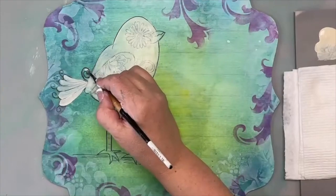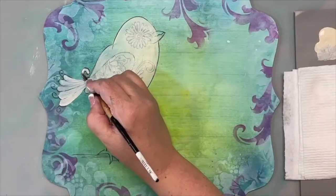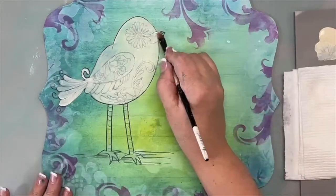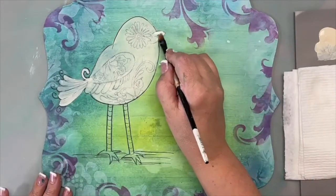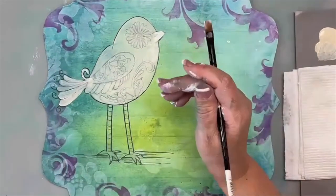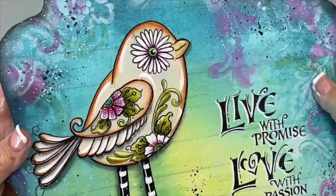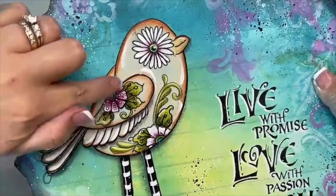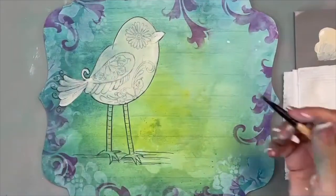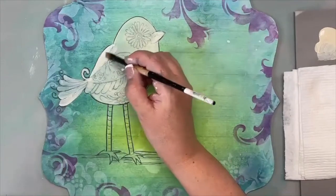On my little tail feathers I'm going to use my number eight flat to do comma strokes or daisy strokes to fill those in. Sit on the corner, push-pull-lift. If I go over the lines that's fine — I'll go back and re-outline. I don't worry about the legs right now. On my original you can see some of the background color showing through — that's totally fine. Where it's a little more blue-green I'll do just another little wash of color.